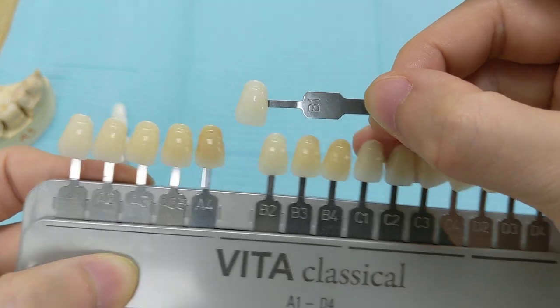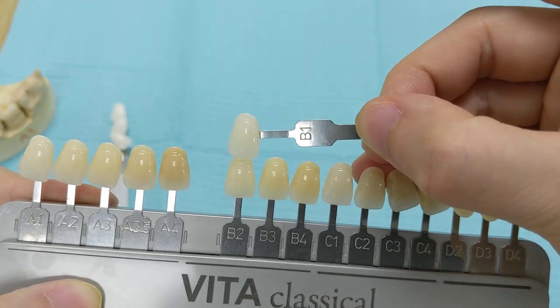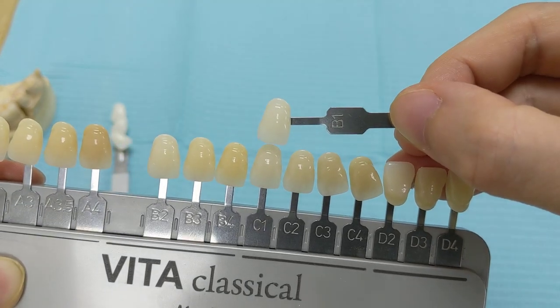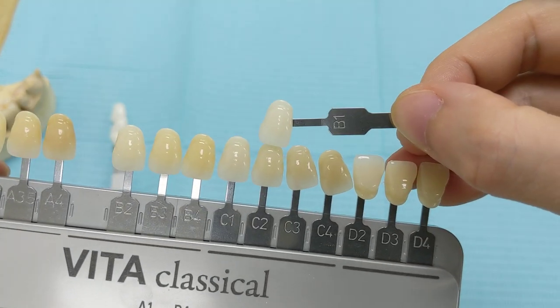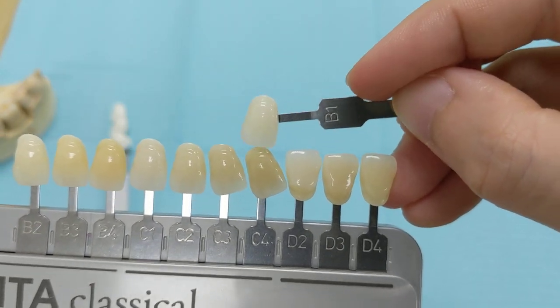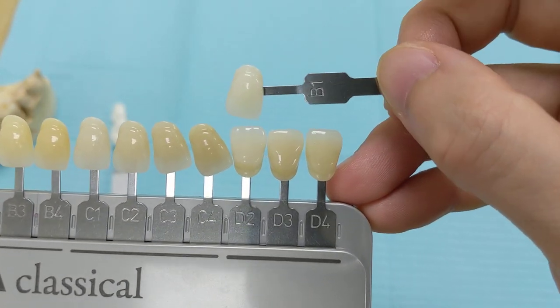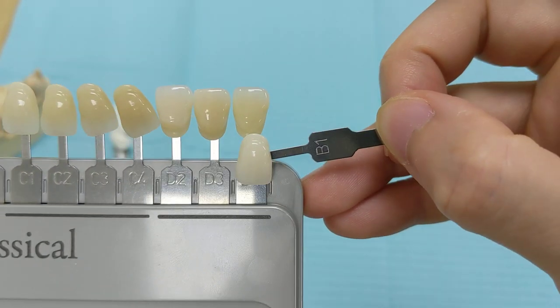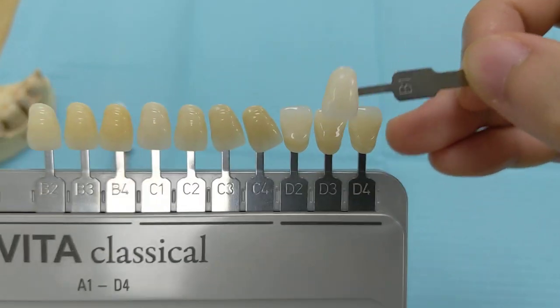That A4 is really really dark. B1 versus B2, B3, B4, B1 versus C1, C2, C3, C4 — that's really dark too. B1 versus D2, D3, and D4. And these fours are really really dark.